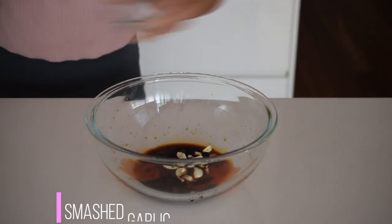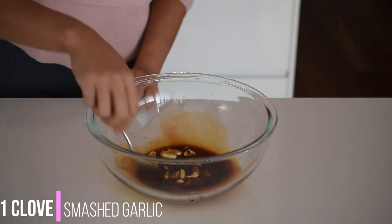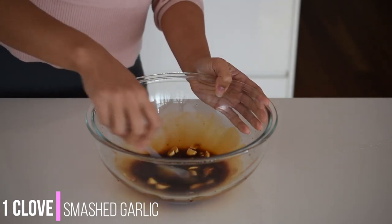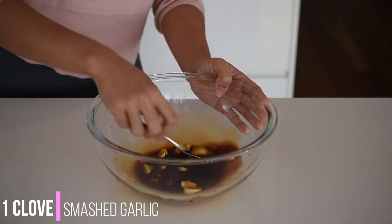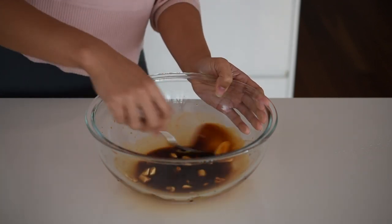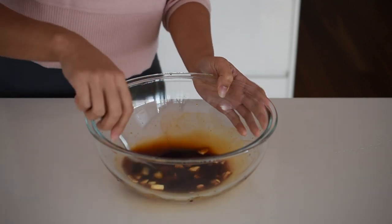For extra flavour I love adding garlic — the more garlic the better for me. One clove of garlic smashed goes into the marinade as well. You can also use garlic powder if you like, or omit it if you have a fructose intolerance.